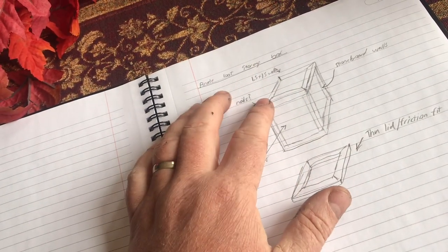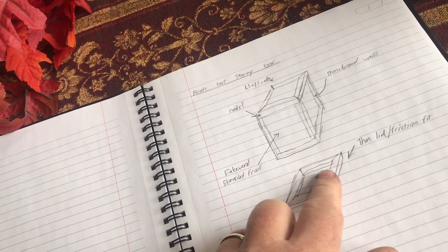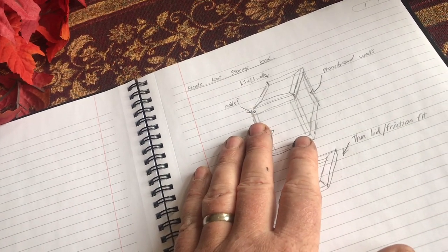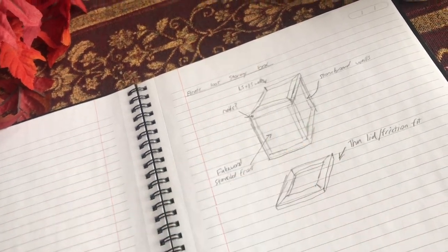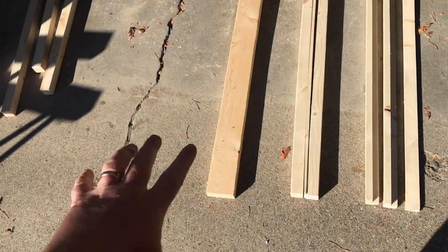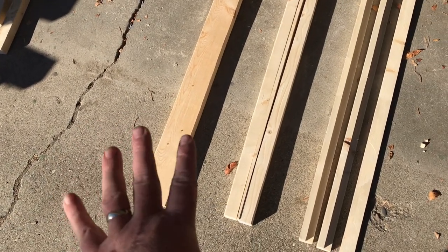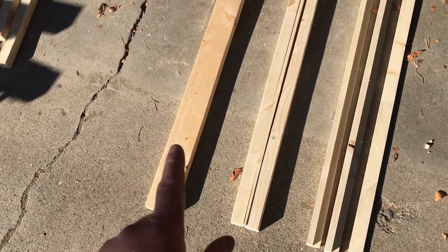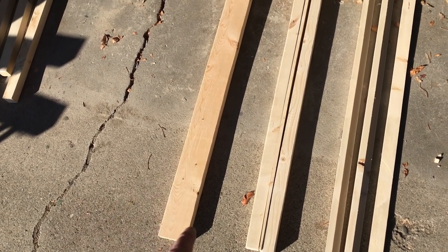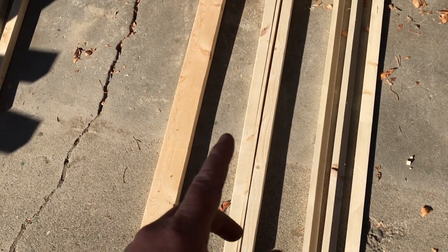This is going to be built out of 2x4s and stone board. I have a few details to figure out as I build it, but I hope you enjoy the video. As you saw in the beginning picture, we're building the boxes and I decided to get this out of a 2x4 as much as possible, so all my measurements are going to be based on using a single 2x4 to build each box, especially the size of them.